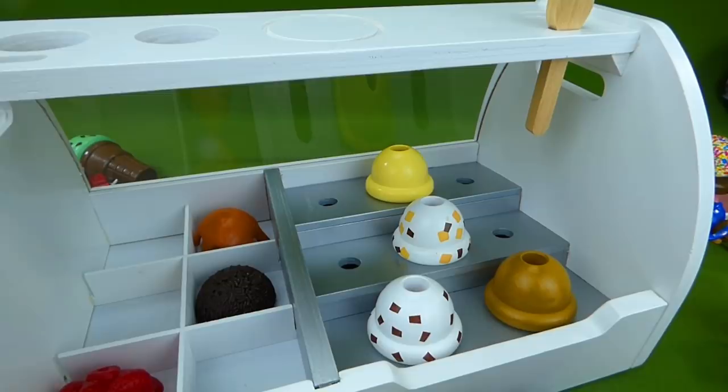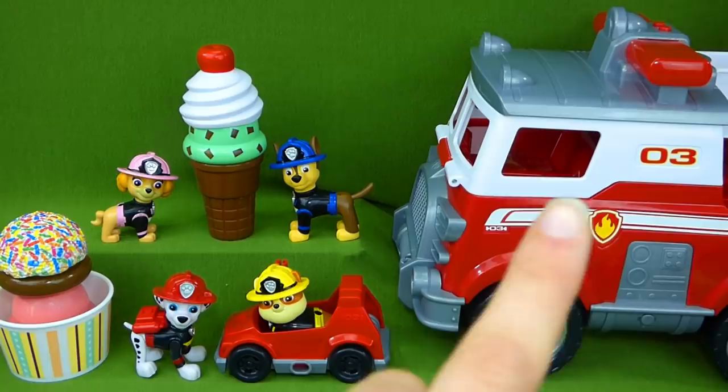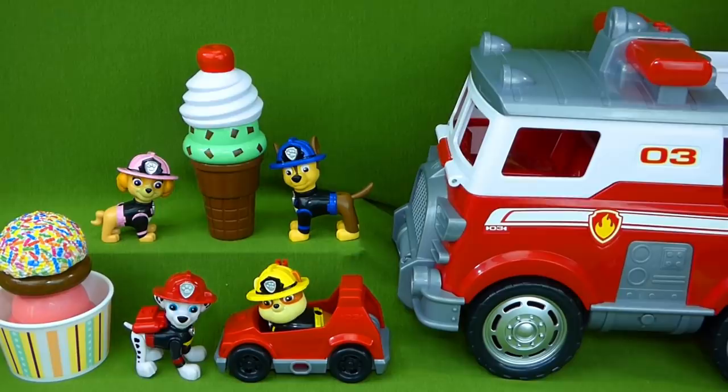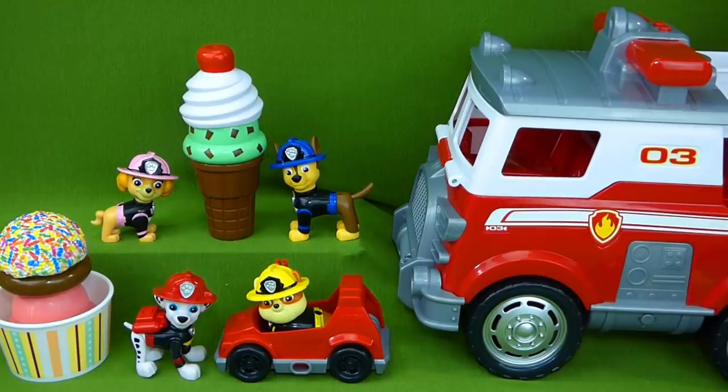I really enjoyed showing you all of these cool toys — the Ultimate Fire Truck and the Melissa and Doug ice cream set. If you want to buy those toys, be sure to check out the links down in the description. I hope you have a wonderful day. Thanks for watching, guys. Bye.